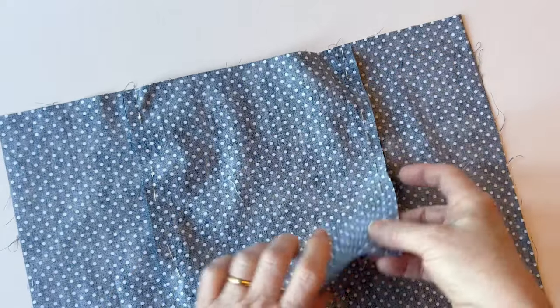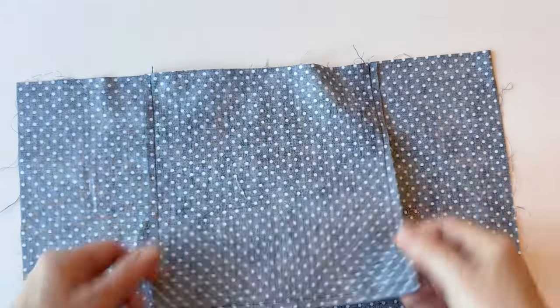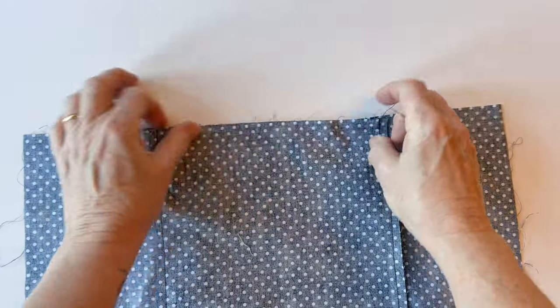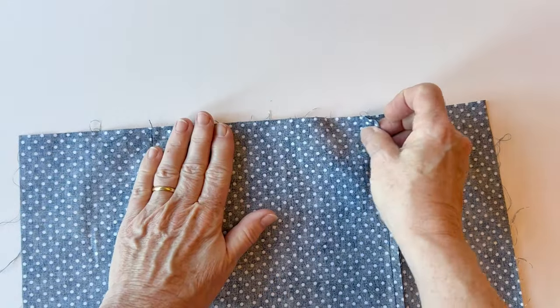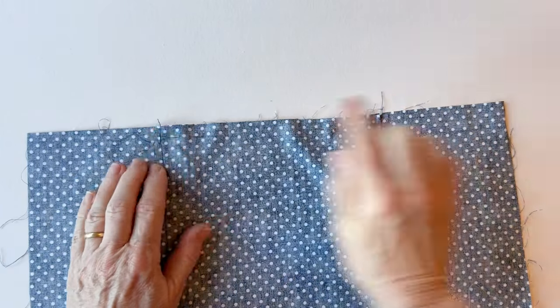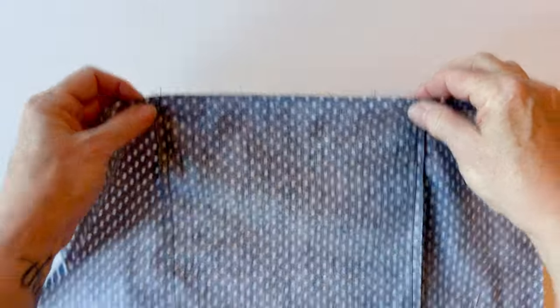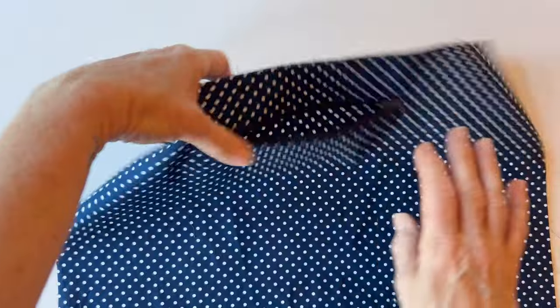Now sew the pocket front to the pocket back down the side, across the bottom, and up the other side — making sure you don't stitch into the lining. All you've got left to do is to tack the top of the pocket to the top of the back lining, sewing through three layers. The zip will have pulled it in slightly, so just pull it out so it all fits nicely. Make sure the raw edges are matching and pinned together, then tack within the seam allowance through all those layers. You've now got a neatly inserted pocket in the back lining, and you're ready for the next stage.